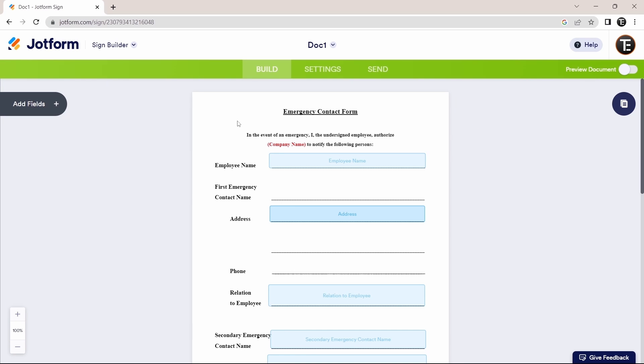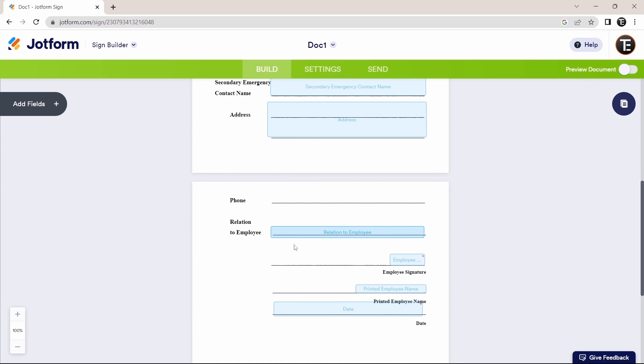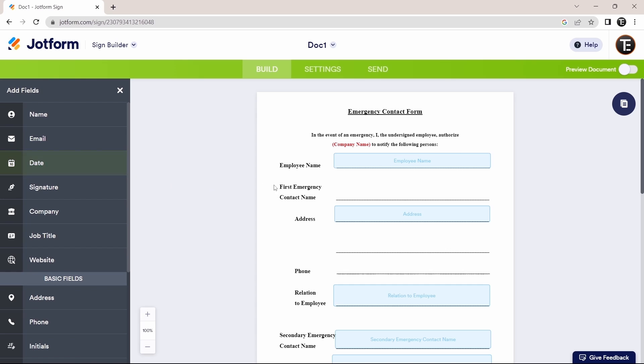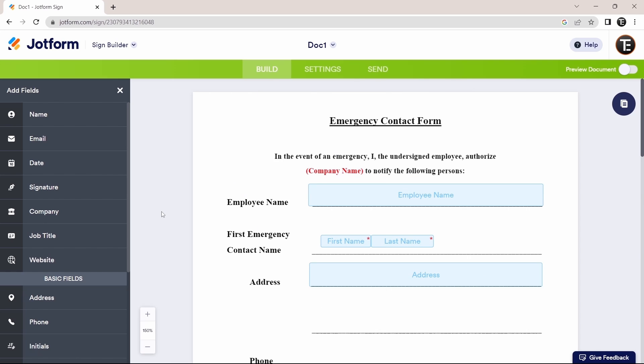Most of the fields have been added automatically — next to 'Employee Name' they've added a name field, for address an address field, and so on. If I want to add more fields that weren't completed, I can click 'Add Fields' and drag, for example, a name field next to 'First Emergency Contact Name.' The same way, you can keep adding different fields onto your document.